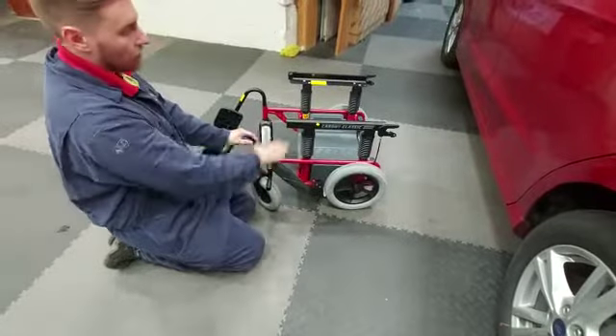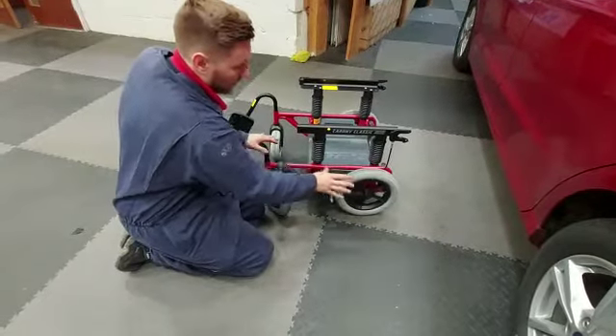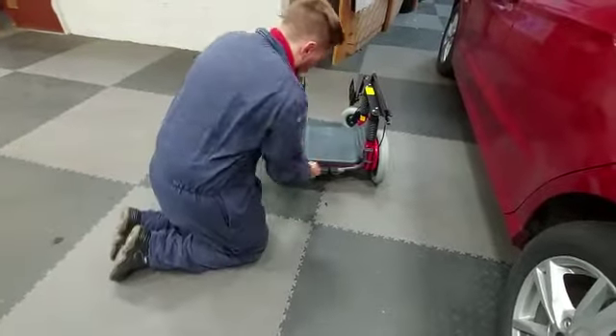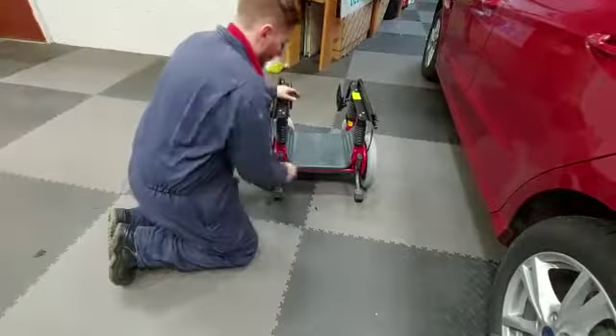So you'll need to use that for as and when you're at different heights — at different curb heights and floor heights. Here we have the brake, and also when you push here you'll notice these go down, and that's your release mechanism. If I turn it around, pull out this lever here and it engages the anti-tips, and as you can see it stops you tipping in very nicely.